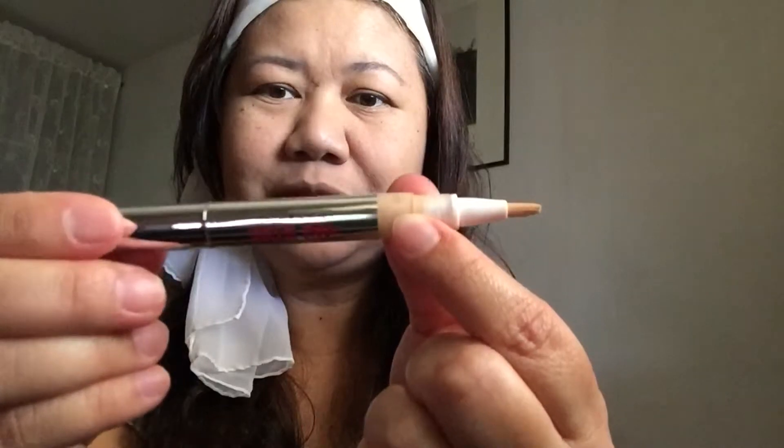Concealer time. I am using Hard Candy's Sheer Envy in a medium tone. I usually do like a triangle and then a few spots up here and on the bridge of the nose, the sides of the mouth, sides of the nose, and on the chin and the Cupid's Bow. I'm just going to use the same area of the Beauty Blender and slightly pat that on.